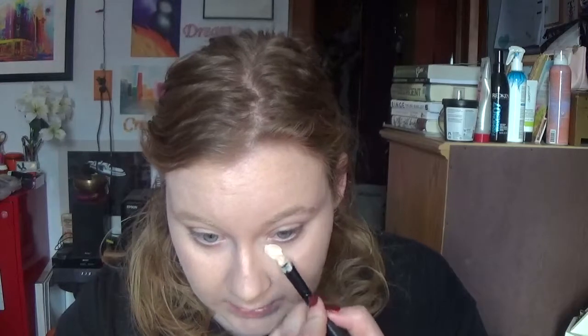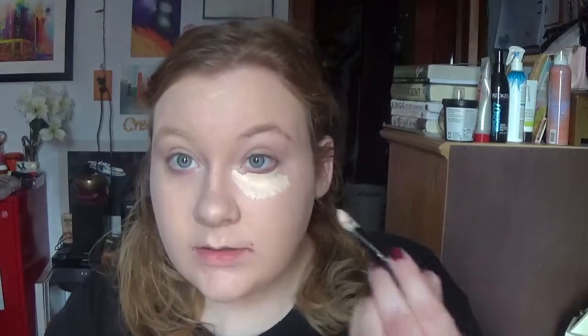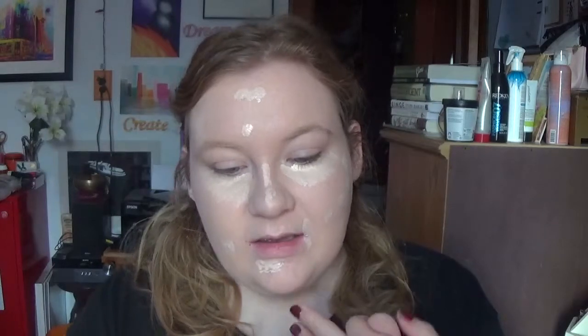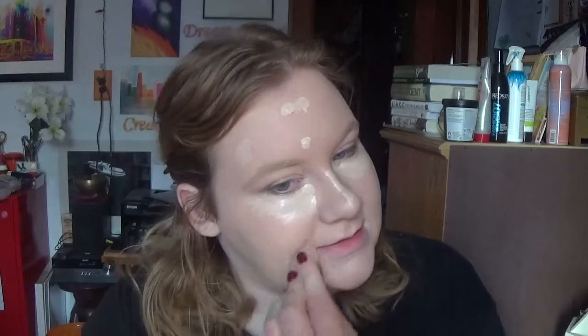For concealer, I'm going to be going in with an old favorite — the MAC Pro Longwear Concealer in NW15. I'm going to put it right underneath the eyes because I got some dark circles. I'm going to buff that in with a dry beauty blender because that works better for keeping the concealer on — sometimes when it's damp it takes away the product.